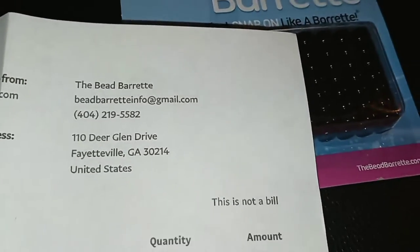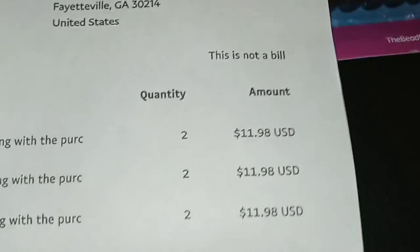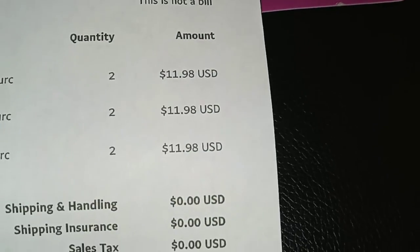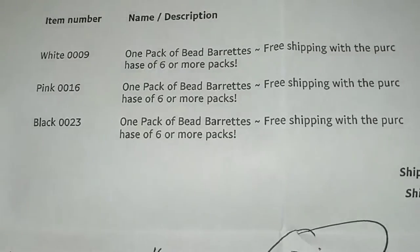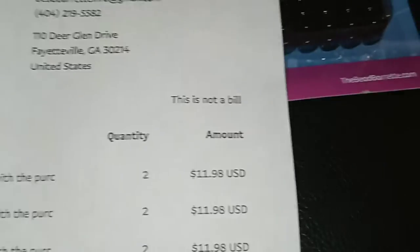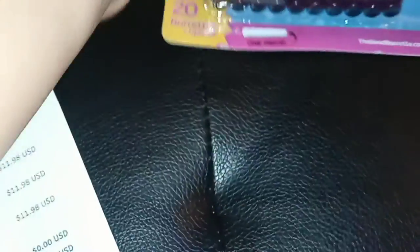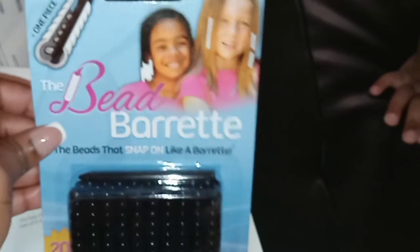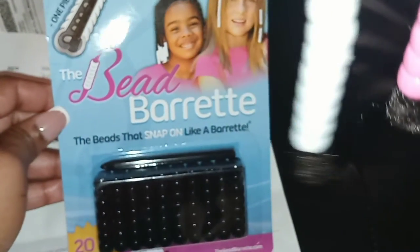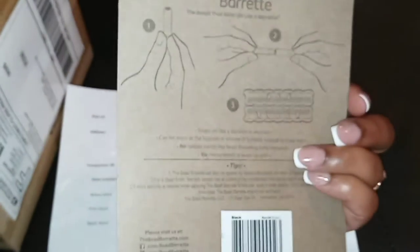The bead barrette — I found it on Instagram. So this is her information. They were like $5 and some change a piece. I have six packages, this is what it looks like in the package. Six packages came to about $35 to $36. So yeah, bead barrette — save yourself some time. I'm gonna show y'all my older daughter what I did for hers as well. Love this. I am definitely going to be ordering more. I will put the information in the description box below.